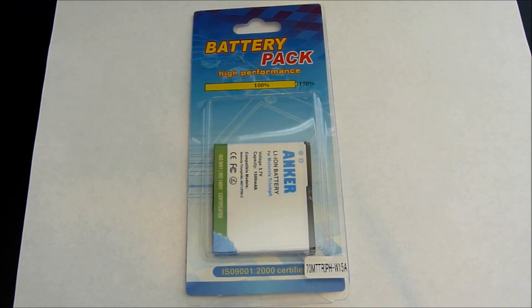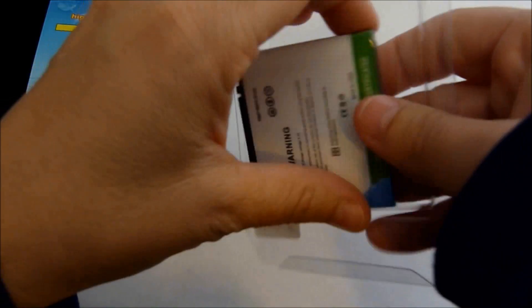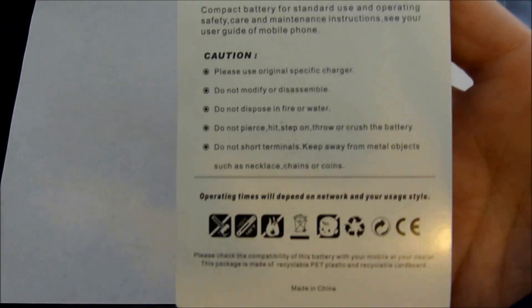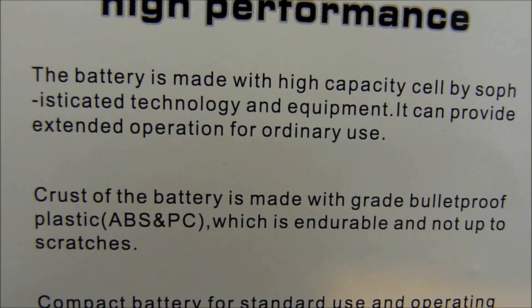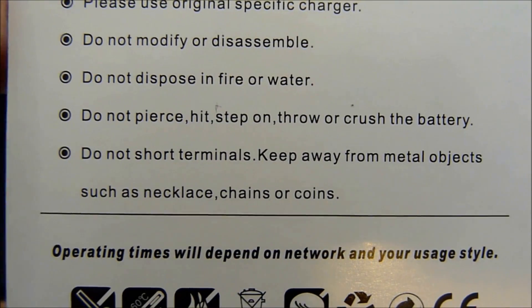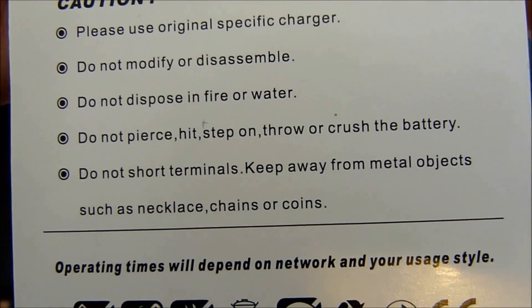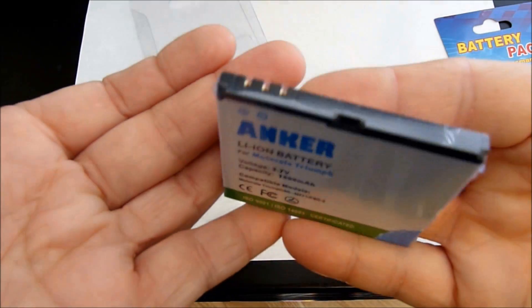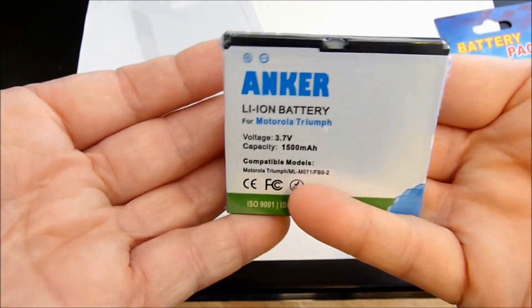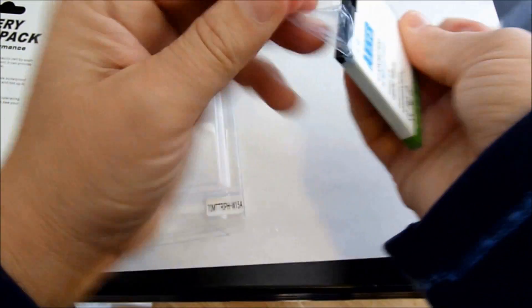Let's start off with a cheesy unboxing. I don't usually do those, but I'm sure there are going to be a lot of people asking exactly what it looks like. I opened the package. For those of you wanting to keep a spare battery in your pocket, even though it's made with a grade of bulletproof plastic, be mindful: do not short terminals, keep away from metal objects such as necklaces, chains, and coins — specifically coins in your pockets. Don't just pull it out and shove it in the phone. It has a shrink wrap. I took a pair of fingernail clippers and trimmed the little seam edge and it came right off.